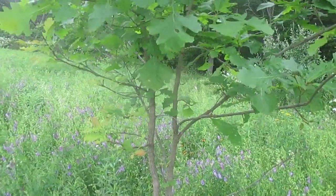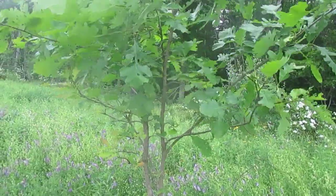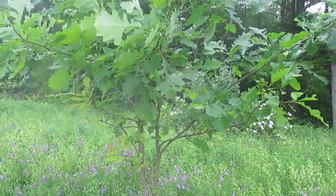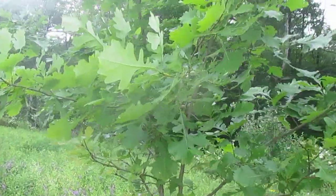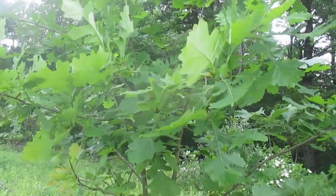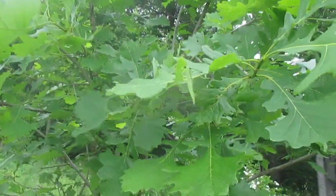I grew this little tree from an acorn that I collected probably seven or eight years ago, and it's doing pretty good — it's about 12 feet tall right now and it hasn't made acorns yet. I have others that have. Supposedly it takes 30 years, but I've seen them make acorns in as little as three years on occasion.